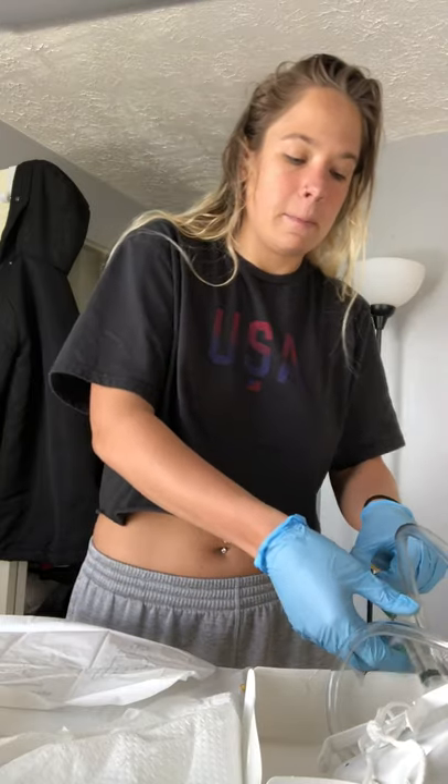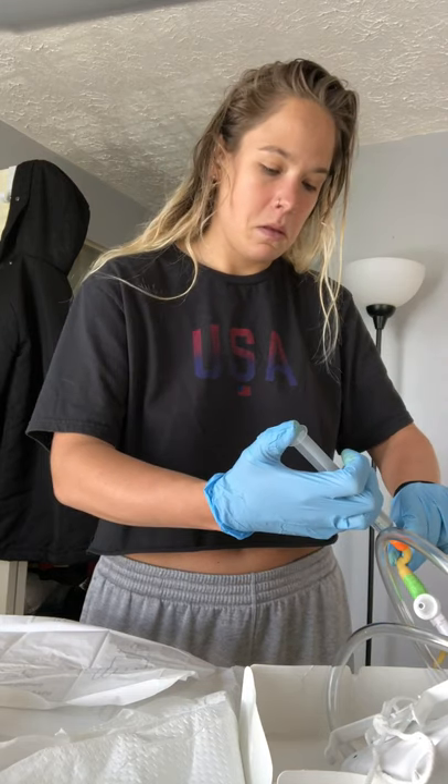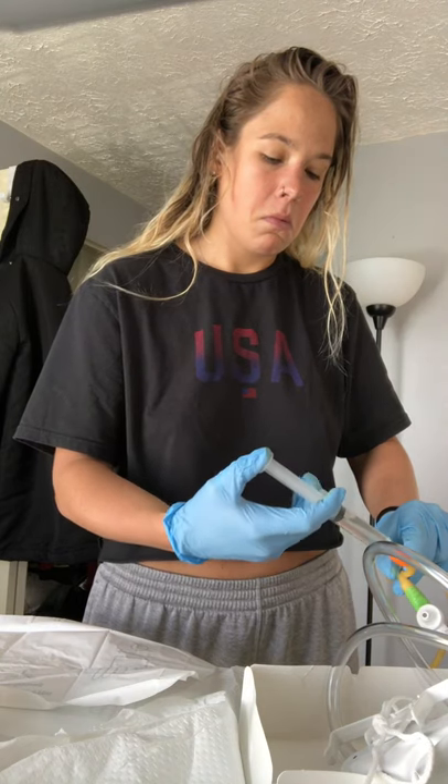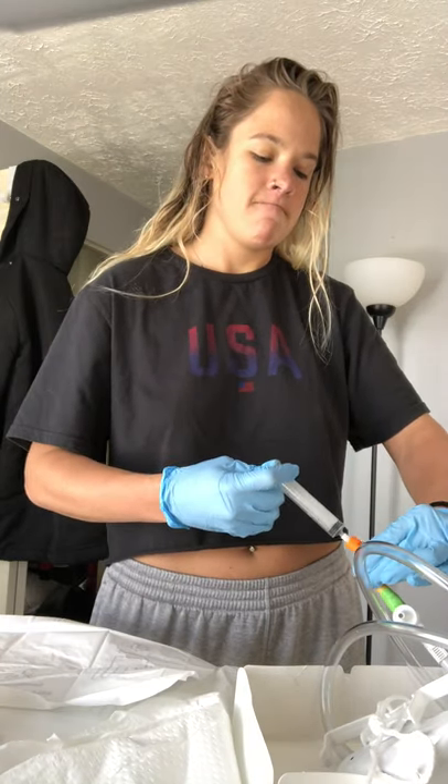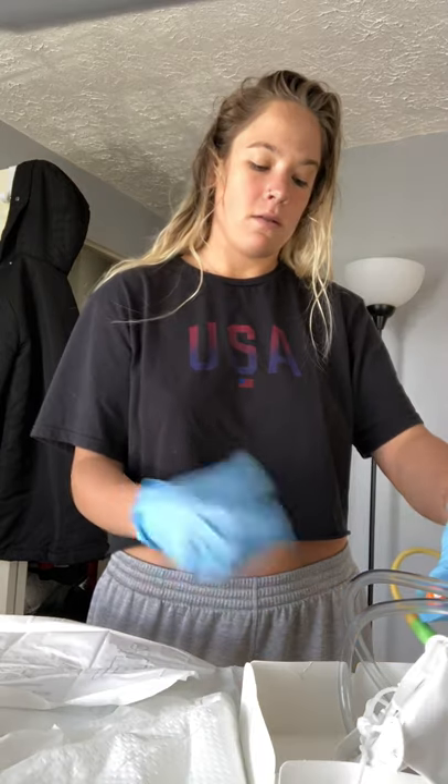With my dominant hand, I'm going to go ahead and fill up the balloon. I'm going to leave my finger on the plunger and disconnect the plunger, putting it in the trash. Then I'm going to pull back on the catheter until I feel some resistance, knowing that the catheter is in place.